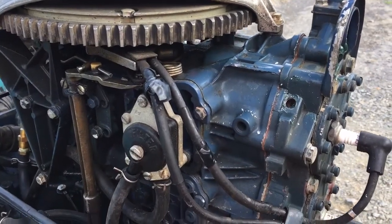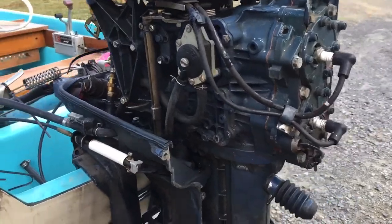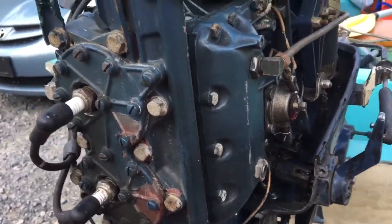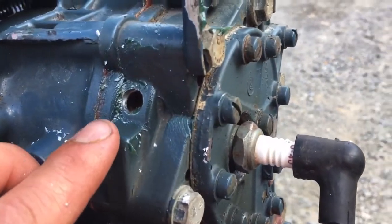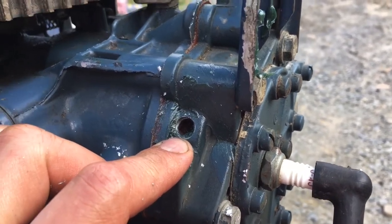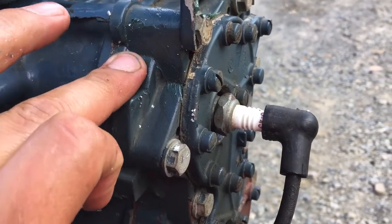This video is about adding a telltale to an old OMC outboard, or really any other outboard that does not have one. On these old OMCs, you have a couple of locations you can choose from. This is a 1970 Evinrude Big Twin 40 horsepower, and I choose to drill the hole right here.